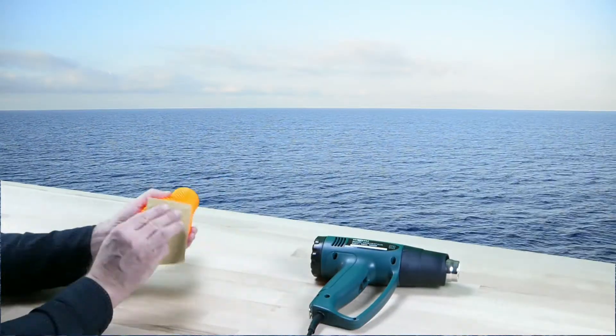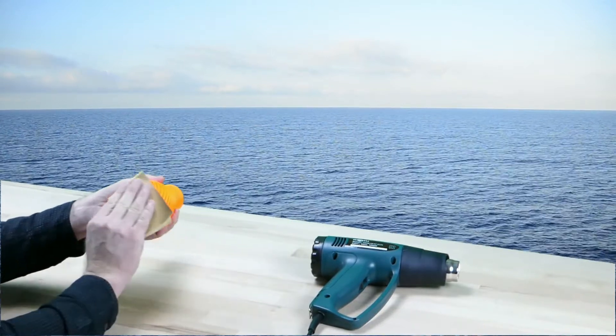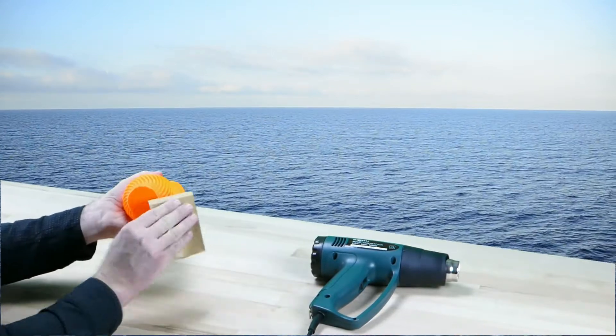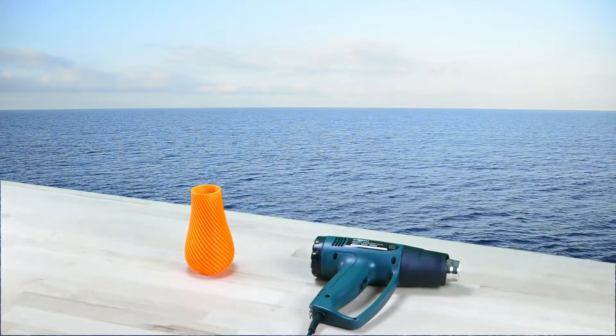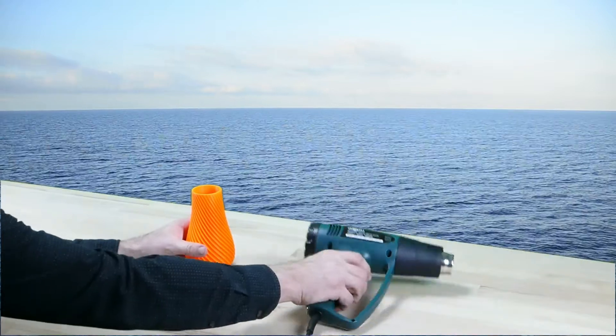Depending on the 3D print, we may want to do some post-processing using sandpaper or a heat gun.